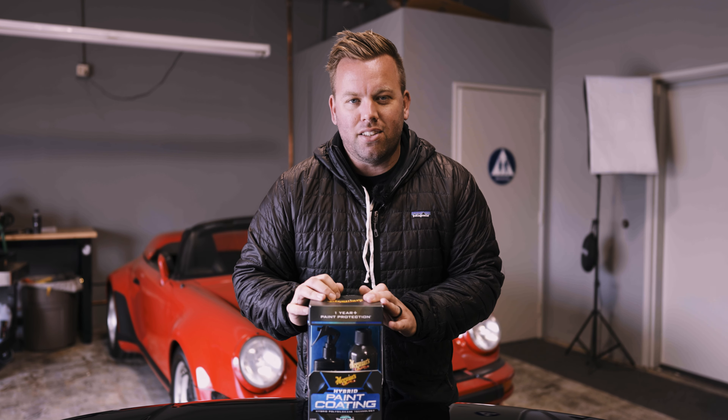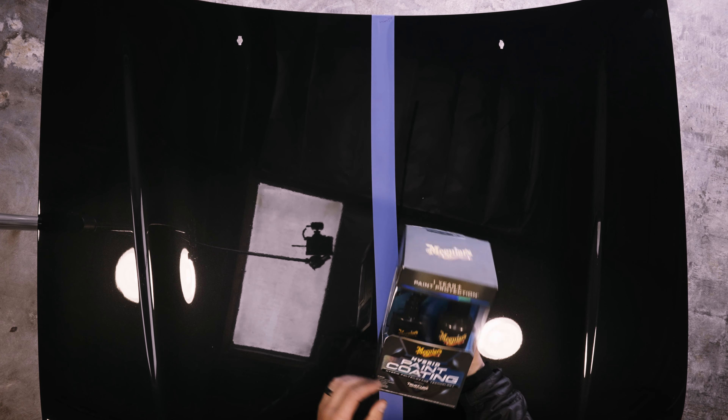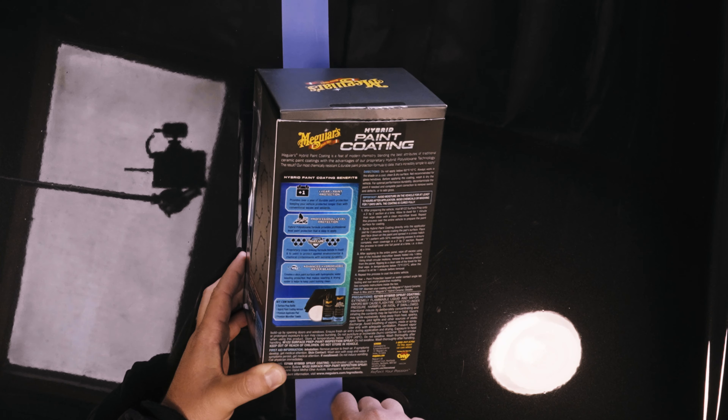For the packaging and what comes in the box, it's definitely a retail-ready box situation. Part of their hybrid line, the Hybrid Paint Coating features their True Care Cross-Linking Technology — as we've seen with Meguiar's, Turtle Wax, and now even Ethos with their graphene. Everyone's coming up with their own technology term. The directions describe it as a feat of modern chemistry, blending the best attributes of traditional ceramic paint coatings with their proprietary hybrid poly-siazane technology. The result: their most chemical-resistant and durable paint protection formula to date.